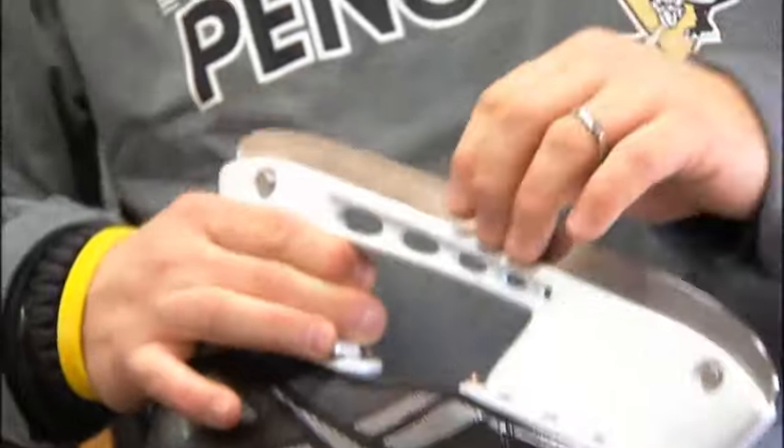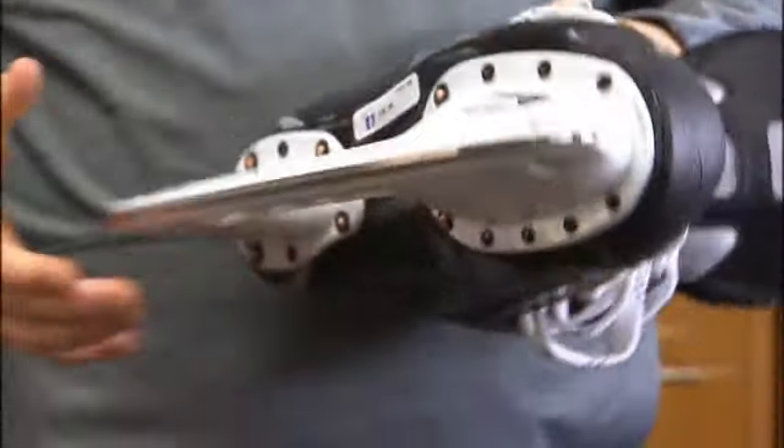We're always communicating with the players. If Sid said he wanted a certain hollow, or James Neal or whoever, I'm not going to argue with them. I can put my two cents in and let them know, 'Hey, this might be better.' But if they're comfortable with something, it's not my job to change it — it's only to help them. There's a lot to skate sharpening, and I know that myself and Paul DeFazio take a lot of pride in when we sharpen. It's pretty cool.